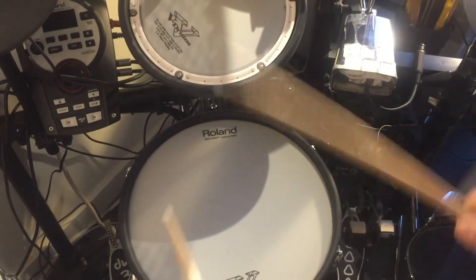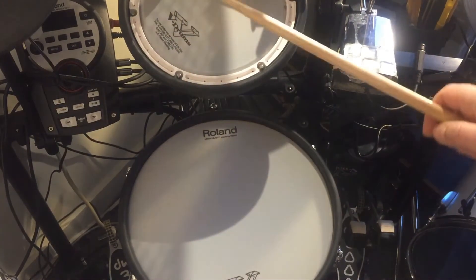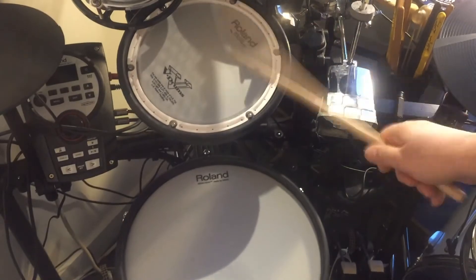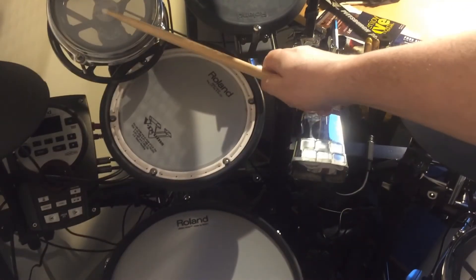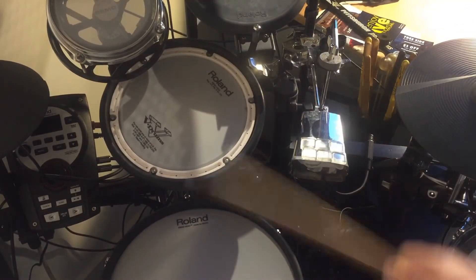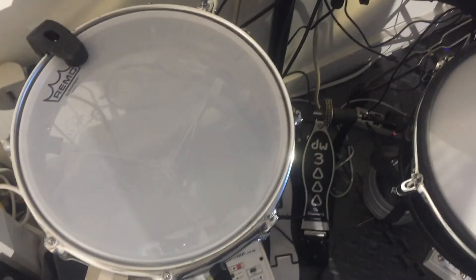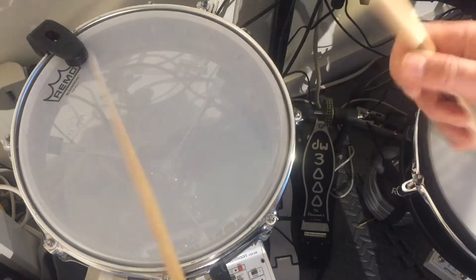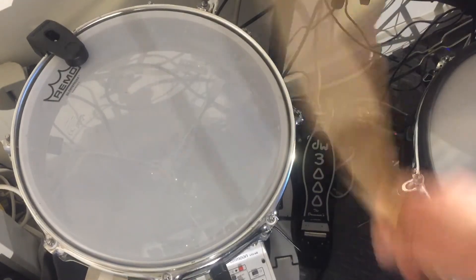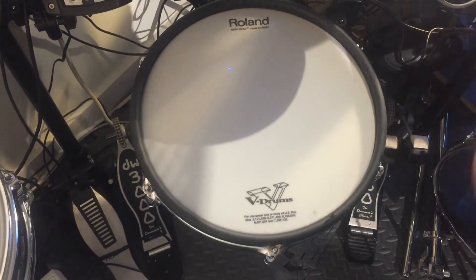This is a regular Roland snare. And then we have another Rototom up here. And then we have a snare drum — a 13-inch snare drum with a mesh head on it by Remo. So that's super loud. Rolling pad. And then the Rototom.